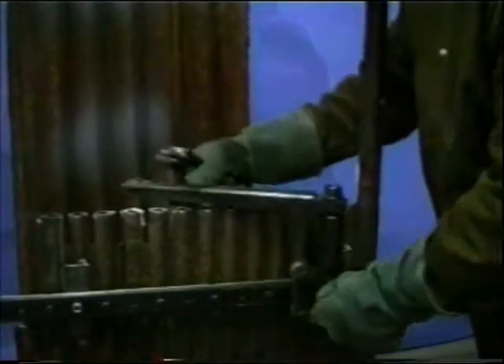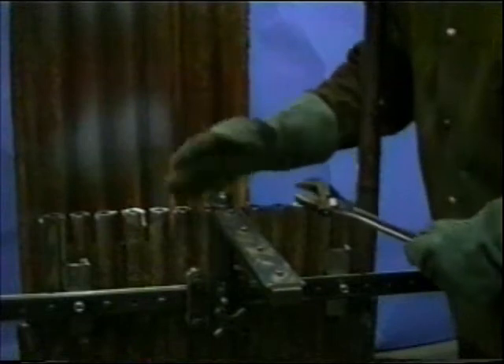The membrane bracket can be reversed so the saw can get into the corners or around other obstacles. The saw can also be mounted directly to the track in order to get into extremely tight spots. For the upper membrane, the membrane bracket is mounted in the inverted position and used in the same manner.